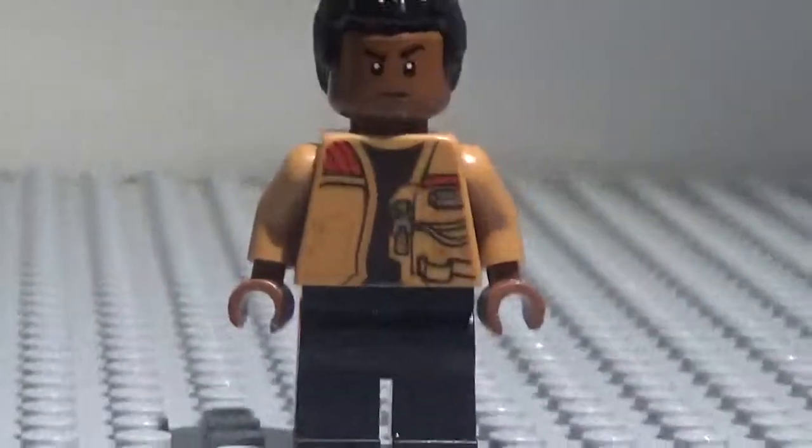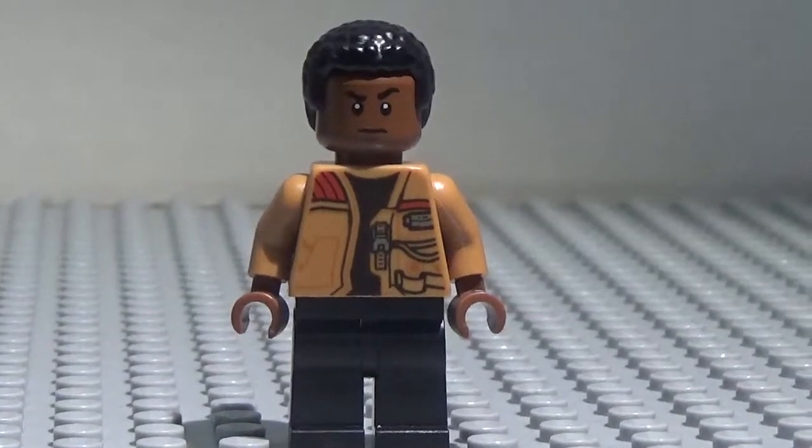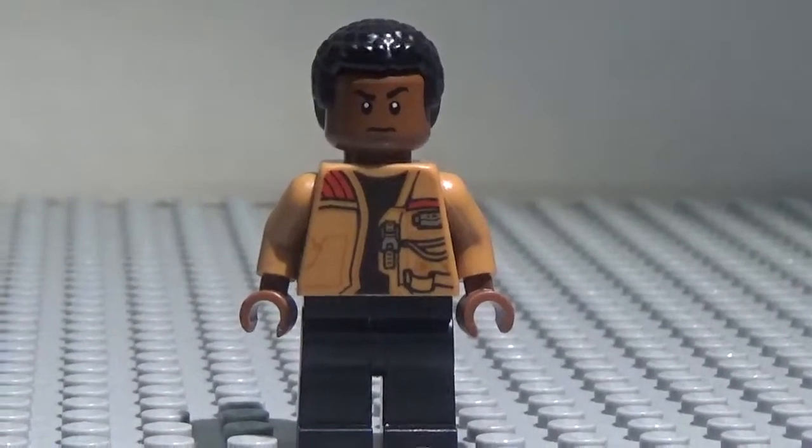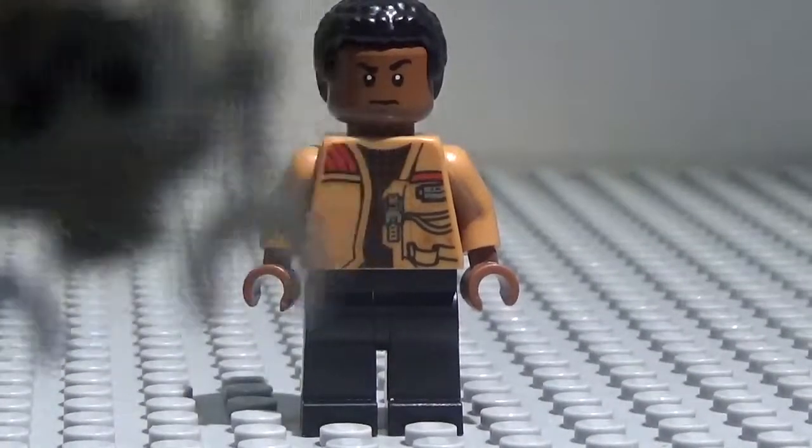Thank you guys so much for watching. We enjoyed this episode of Minifigure Showcase. I might be showcasing some more Force Awakens figures because they are so awesome. I'll see you in the next video. Bye!